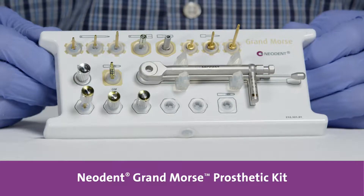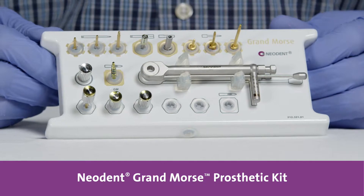Hi, I'm Alex Molinari. I'm with NeuDent. This is the NeuDent Grand Mars Prosthetic Kit.